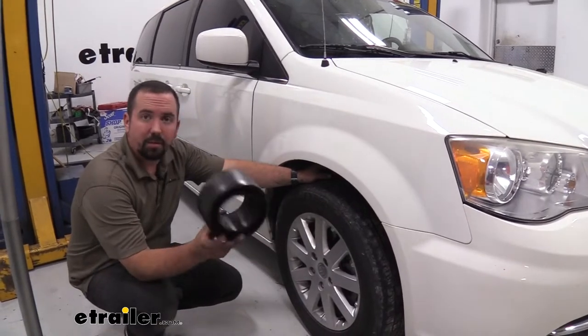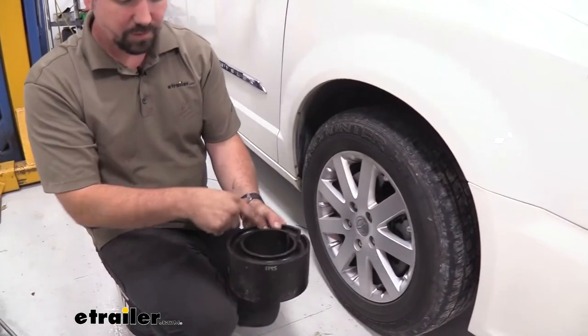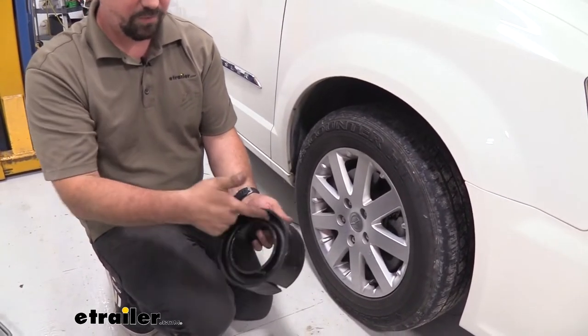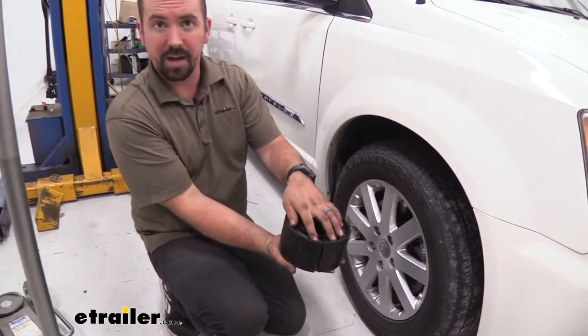Now this is what it's going to look like before you install it. You can see it's got a slit here, and these grooves look almost identical but we actually have one that's deeper — the deeper one is going to sit on the bottom of the spring and you're going to want the shallower one on the top.